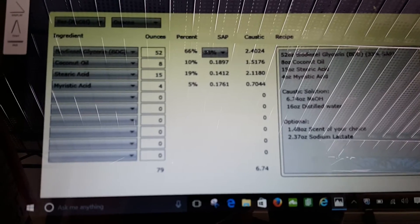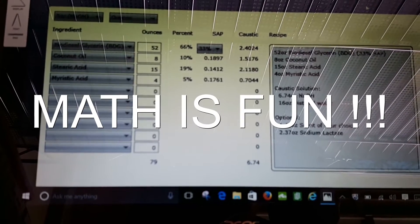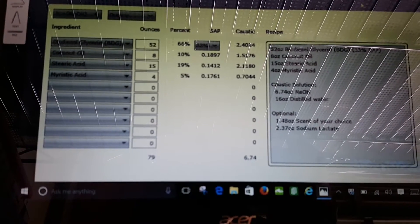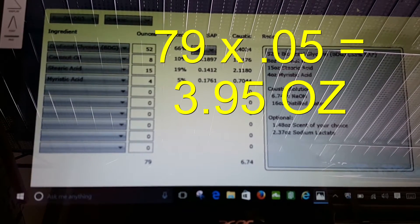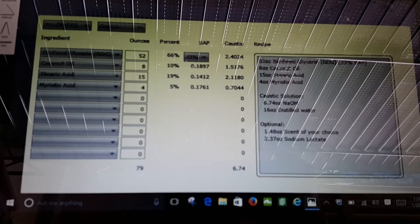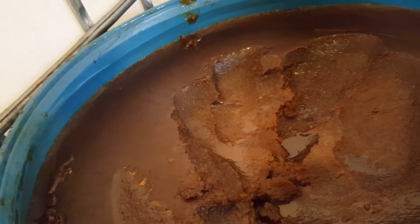Our recipe has 79 total ounces of pre-soap-making products, so we're going to do a 5% super fatting. We'll add shea butter and coconut oil at the end of the hot process for moisturizing effects. Taking 79 times 0.05 gives us 3.95 ounces — that's 3 ounces of coconut oil and 0.95 ounces of shea butter added at the very end.